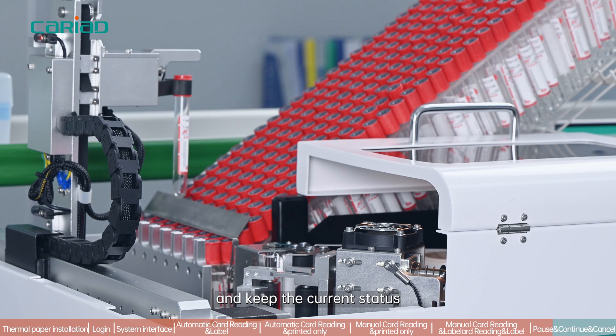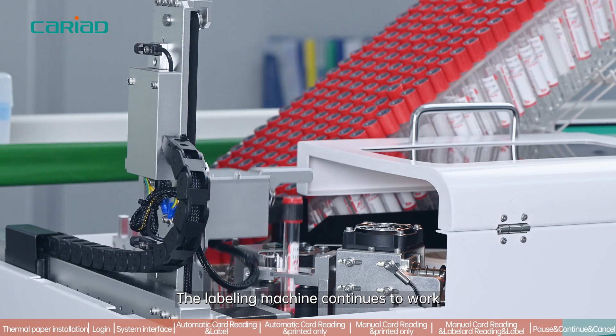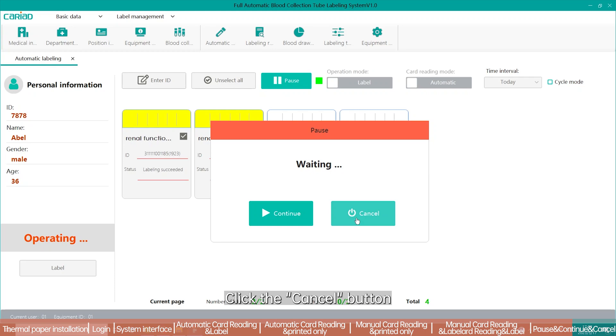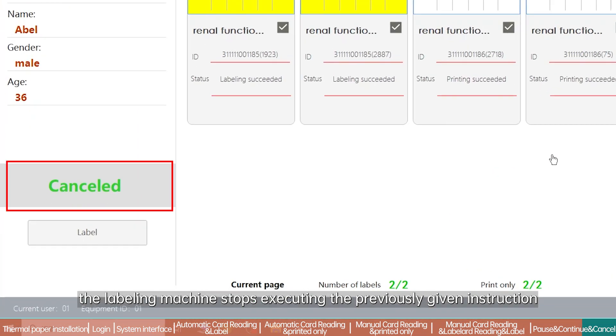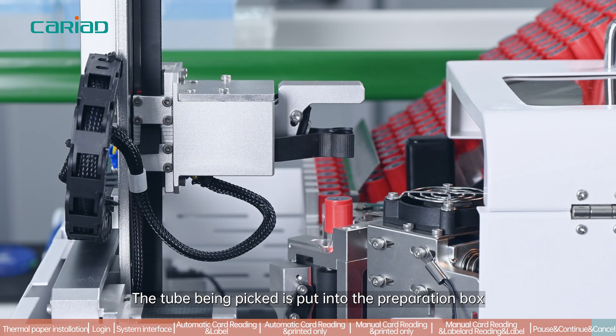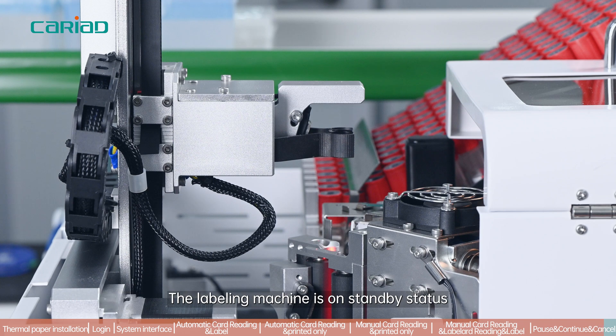During the automatic labeling process, clicking the pause button causes the labeling machine to automatically pause work in progress and keep the current status. Clicking the continue button resumes work to complete the unfinished labeling action. Clicking the cancel button stops execution of the previously given instruction; the tube being picked is placed into the preparation box, remaining unlabeled instructions are not executed, and the labeling machine returns to standby status.